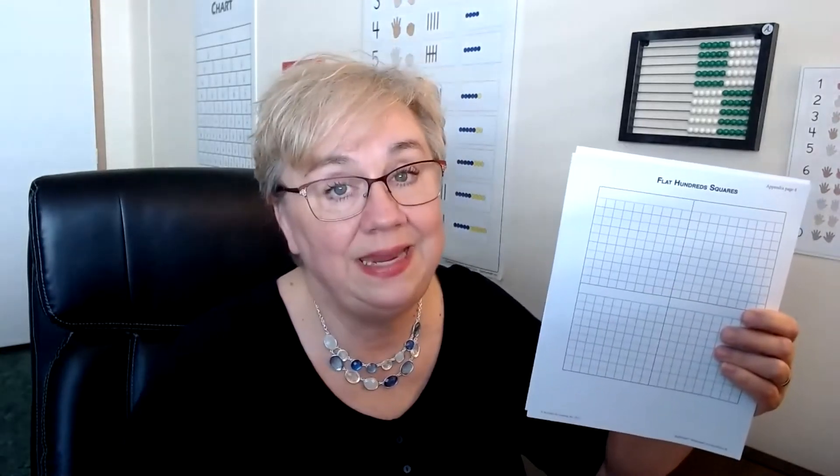They will be using these hundred squares to work with building numbers from one all the way up to 9,999, which will really enrich their comprehension of these bigger numbers. If you think that's a lot to do in one day, split it up over several days. Maybe you continue with your lessons but each day give your child some of these to fill in — 19 cards that you have to color to look like the hundreds on your abacus can be time consuming and tedious, especially if you have a meticulous child. Once it's all finished, then you can go back and actually do the lesson.